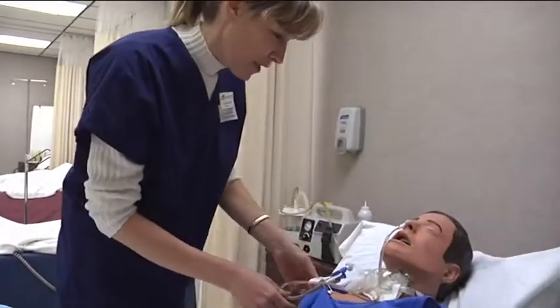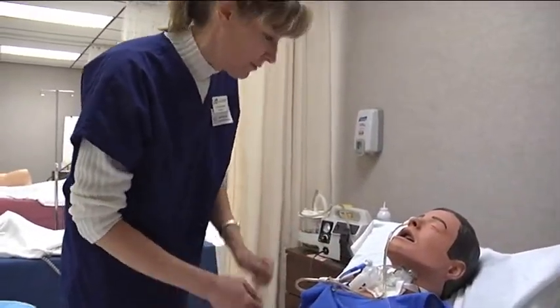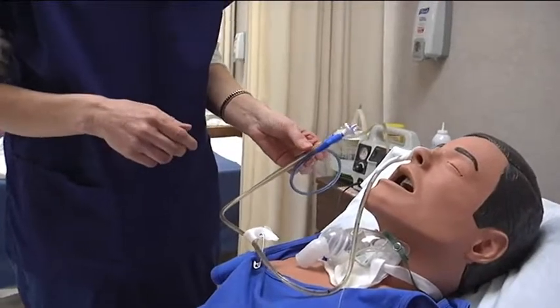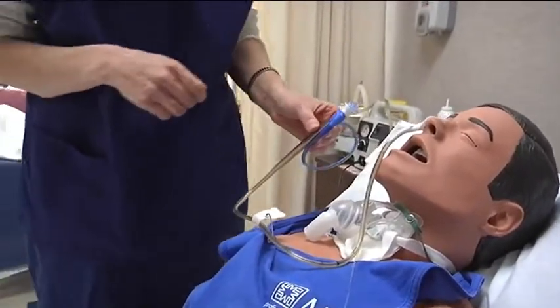Good morning, Mr. Smith. My name is Lori. I'll be your nurse today. Can you tell me your name and birth date? Good. I see that you have your NG tube in, but what I'm going to demonstrate today is how to manage, maintain, and irrigate your NG tube.